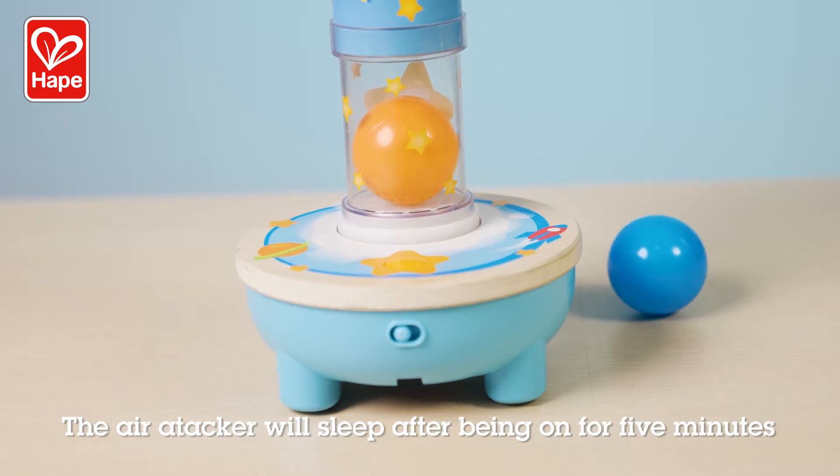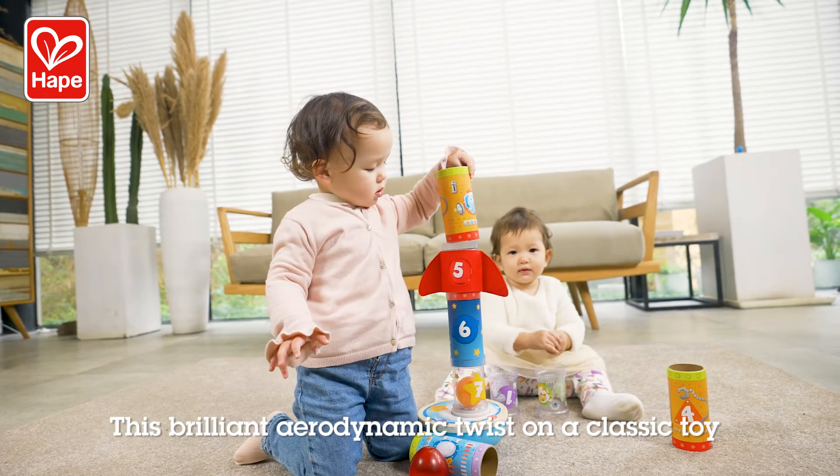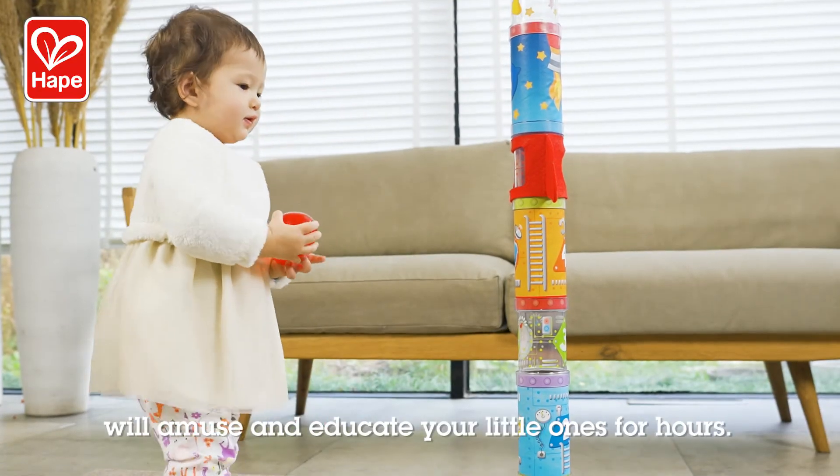The air stacker will sleep after being on for five minutes. This brilliant aerodynamic twist on a classic toy will amuse and educate your little ones for hours.